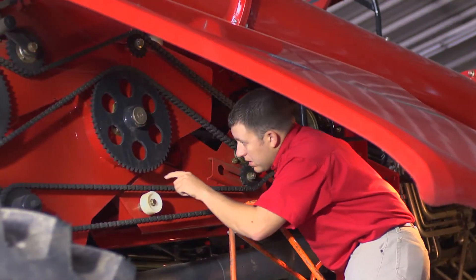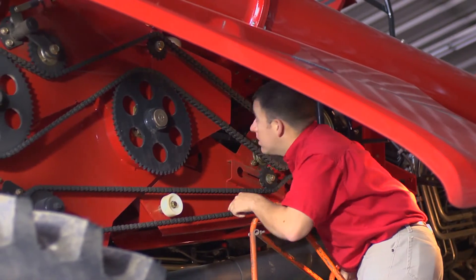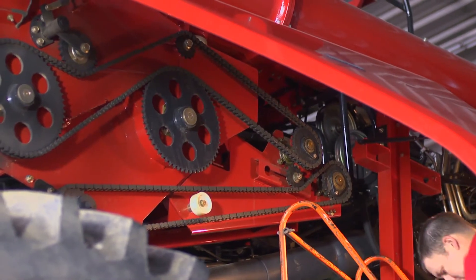Next, inspect the sprockets for excessive tooth wear or cupping. When replacing chains, always replace the sprockets as well. Putting new chains on worn sprockets will lead to premature wear.